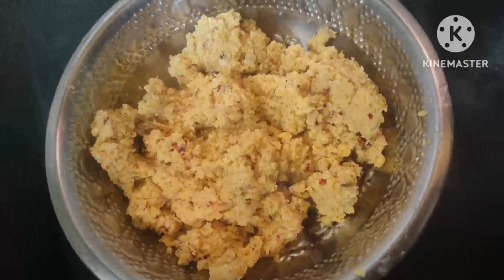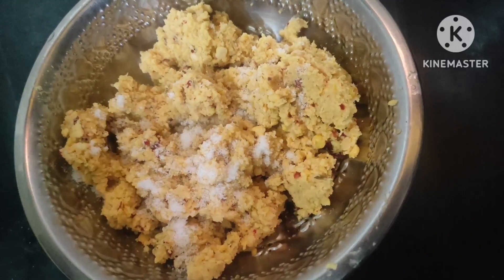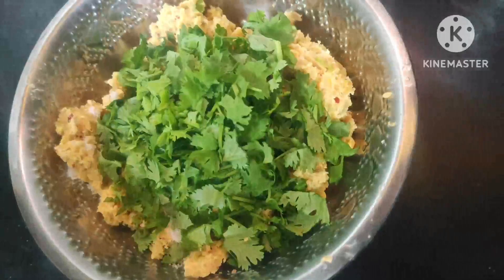Now, we are going to add more flour. Just add the flour. I will add the salt to the flour. I will add the flour.